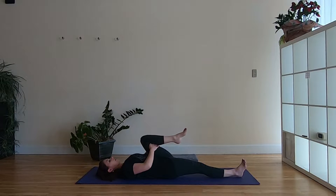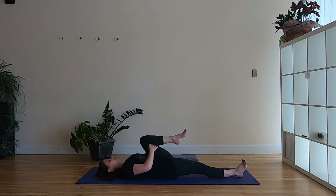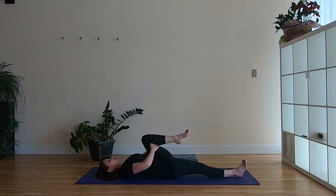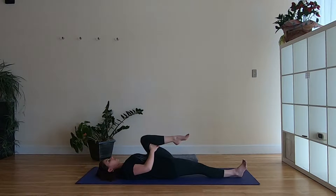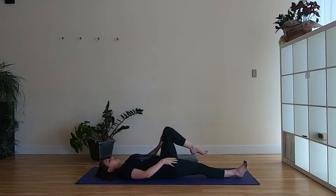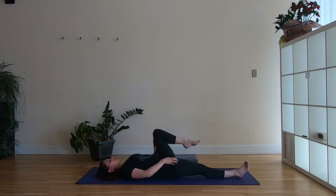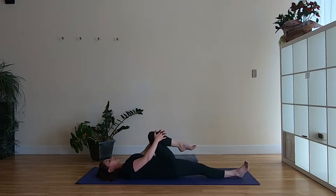Moving with the breath five times: exhale as you draw in, and inhale as you reach away. Exhale to pull in tight, feeling that stretch through the hip and pressure on the low belly, and inhale as you reach away, letting there be space to breathe. Then start to find some organic movement on this side — moving side to side or little circles. What feels good on this side might be a little different; this might be your tight hip so take it a little smaller if needed.